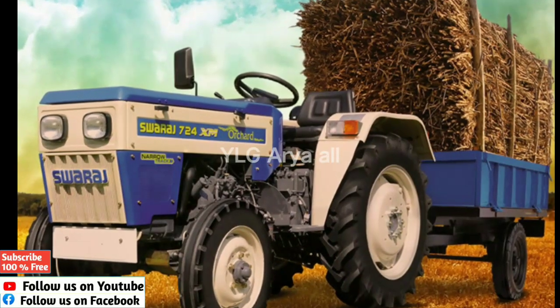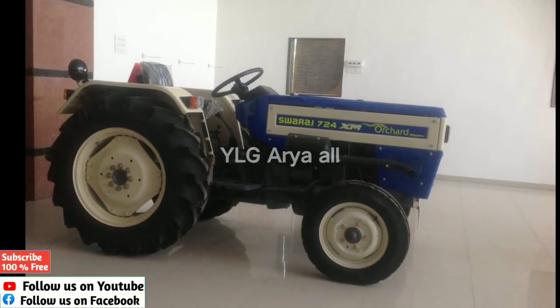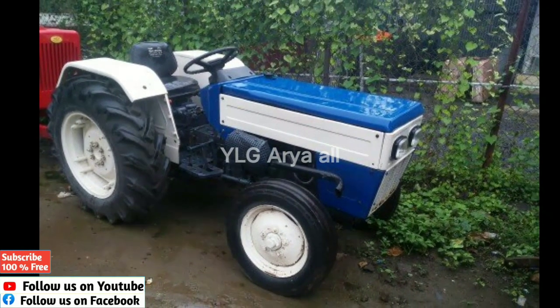It has a water cooler system. It produces P2HP and is equipped with a single right plate clutch.